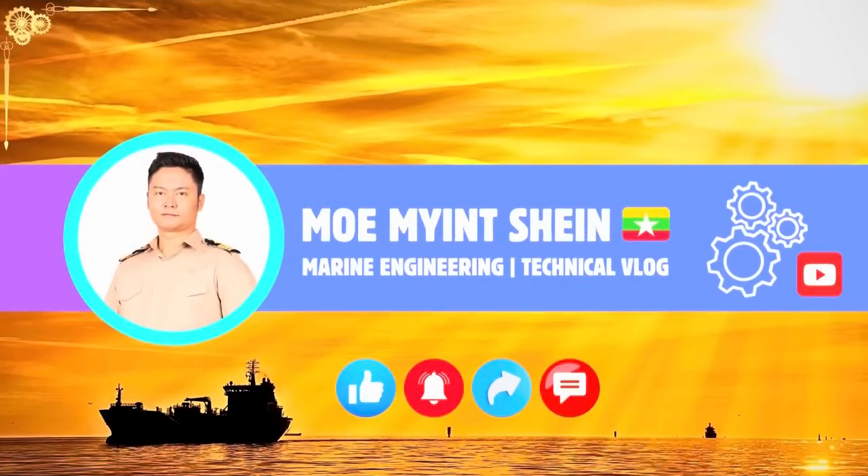Thank you for watching to the end. If you found this video helpful, please give it a like, and don't forget to subscribe to stay updated on future videos.